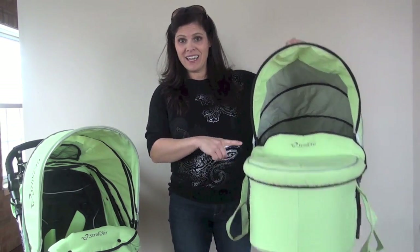Hey everyone, it's Holly from Baby Gizmo. Today we're taking a look at the brand new Strollair Cosmos stroller. This is the newest addition to the Strollair line of strollers and it is a lightweight luxury stroller that comes with everything that you will need, including a bassinet and a diaper bag. So let's take a look.